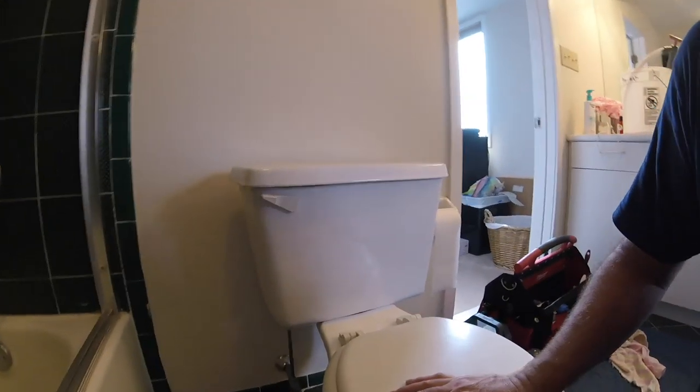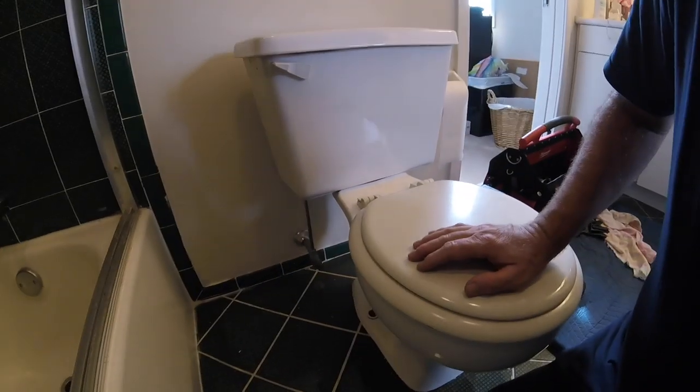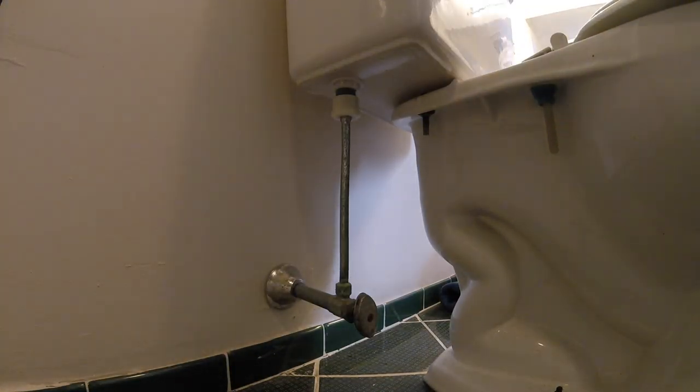This is the toilet we're going to change out, but first I want to show the apprentices the 14 to 15 spots a toilet can leak. We're going to go through them starting with the valve.